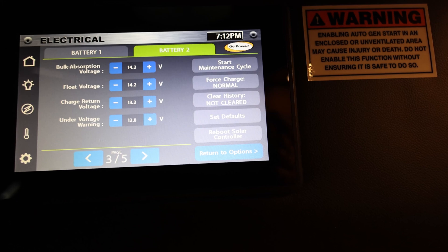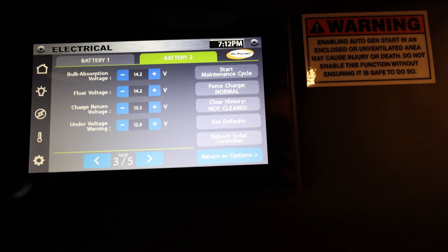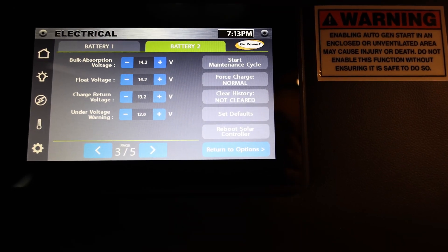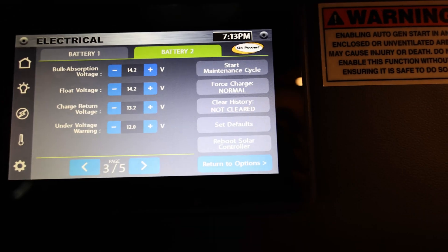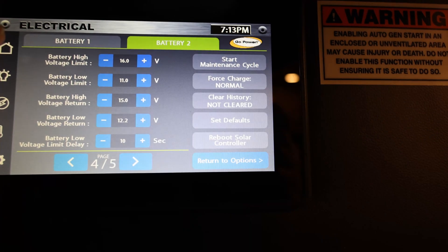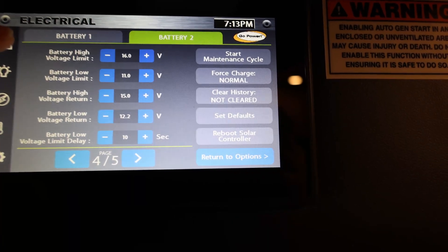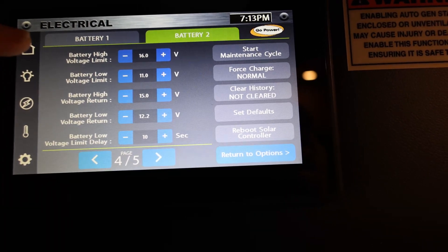If we're going to swap battery one and battery two, we need to make sure the settings are appropriate. At first I was just going to record what the settings were and swap the two. But reading the manual for both the solar controller and the battery itself, I found the settings Airstream has put in for the house lithium battery aren't accurate. The absorption voltage and float voltage are set to be the same, which they shouldn't be, and both are substantially different from what the manual says. In addition, the cutoff voltage limit is set to 16, which is really high — there is no way the lithium battery should ever get that high.